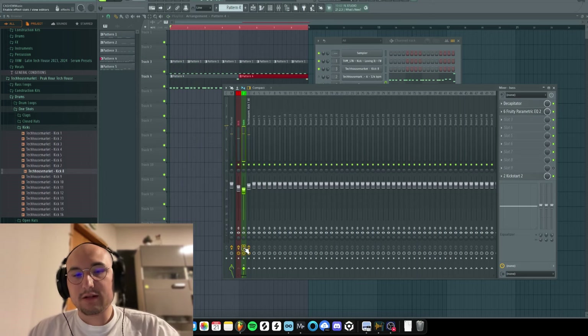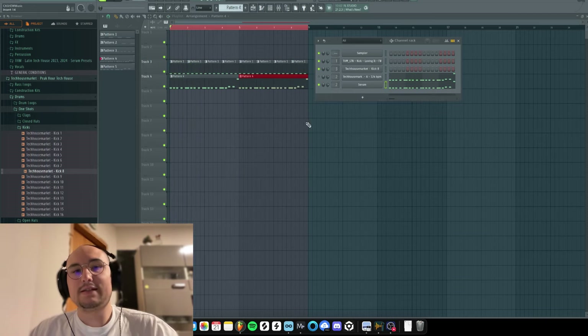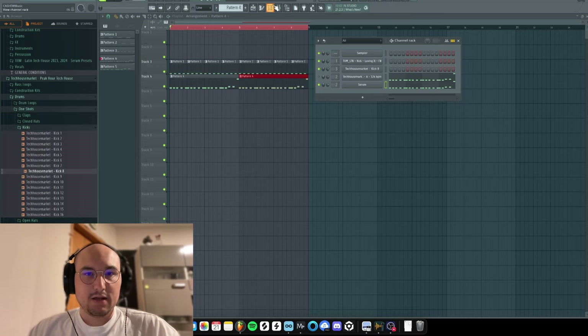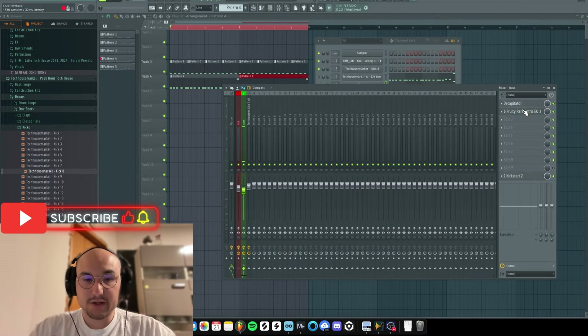So guys, check it out — without anything. Now you see it sounds nice, sounds rounded, and pretty much this processing chain is really simple but it does the job. Thank you so much for watching — make sure to like the video and subscribe to the channel. My name is Cashew, see you in the next one!